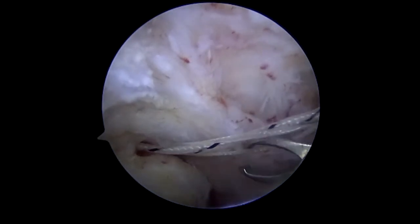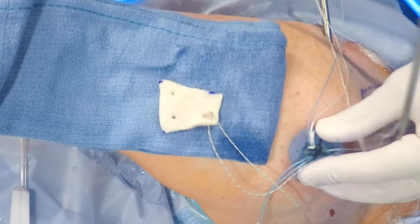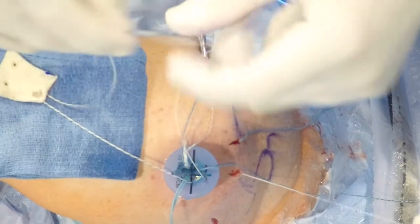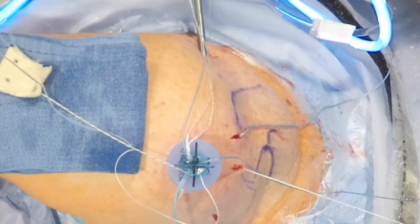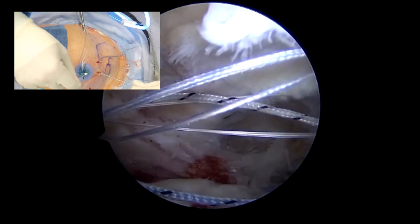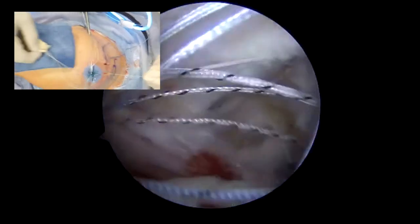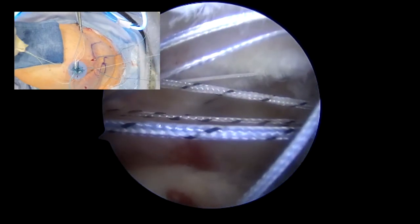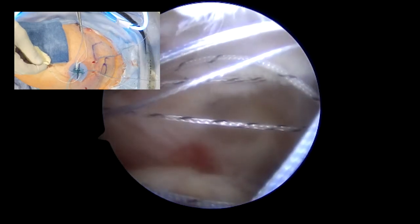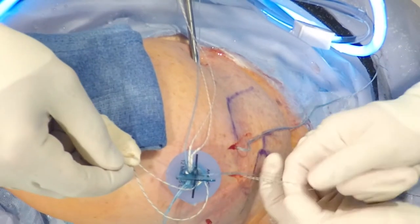As mentioned, the suture management here is critical. We are loading the loop on the shuttling stitch, which we will now be pulling from the most medial portal as we pull. At this point there's always a bit of resistance because the suture is being passed through.